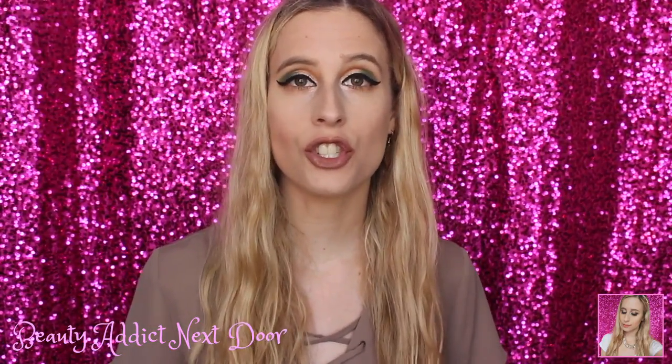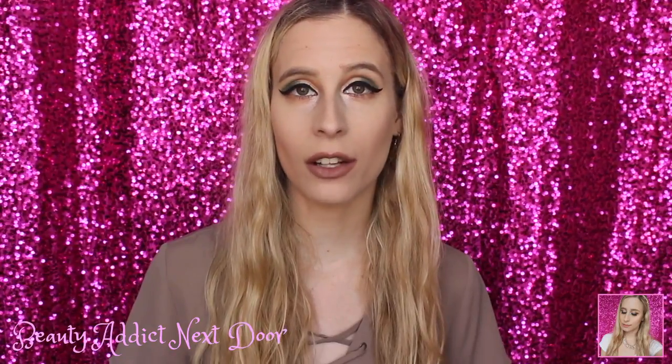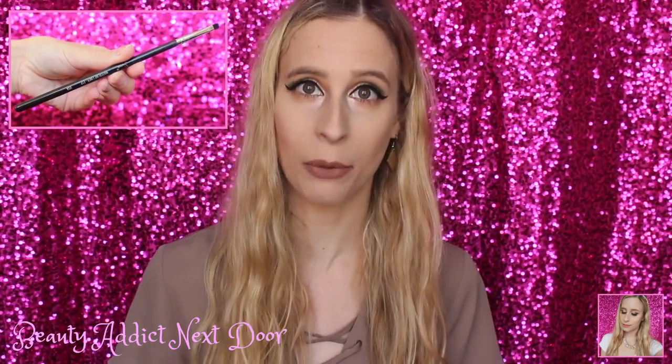The last step is to add on some black eyeshadow, so I'm using the ColourPop Super Shock Eyeshadow in Roulette — I love this eyeshadow. To place it we're going to be using two different brushes: a smaller brush for the inner corner of the eye and the wing, which is the Wet n' Wild Angled Eyeliner Brush, and for the thicker parts we're going to use the Sigma E17 Waterline Liner Brush.